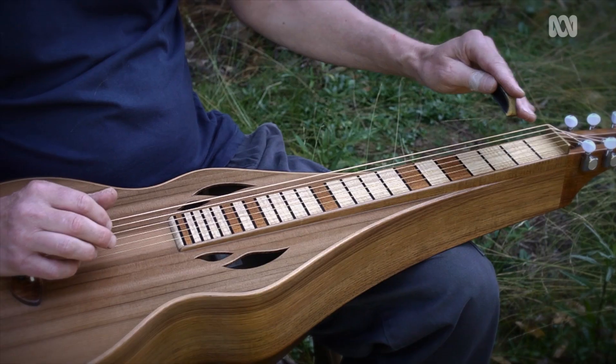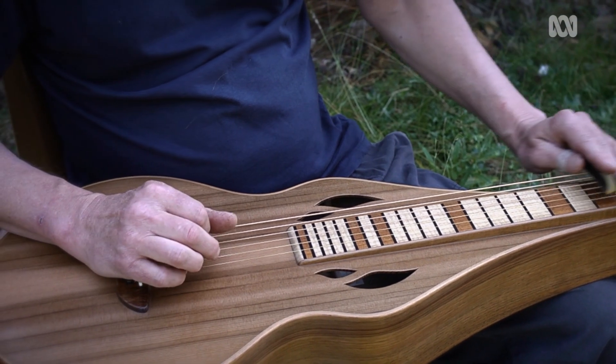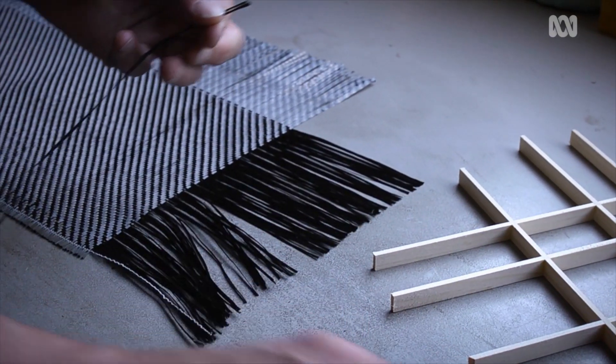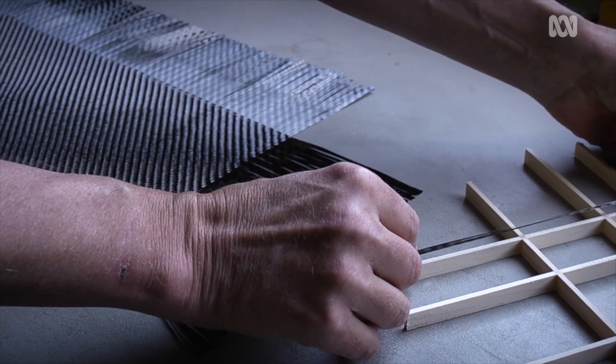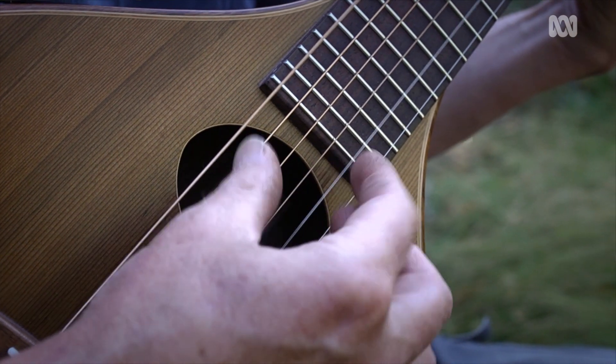There's no reason for me to re-do what other people have already done. The big innovation which is changing the sound of my instruments and makes them very notably different to a standard traditional instrument is the use of carbon fiber to change where the wood moves and where it doesn't.